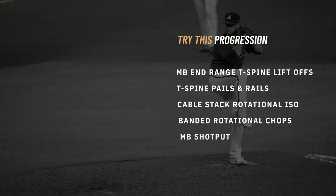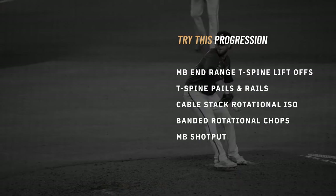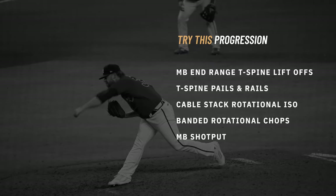Definitely try these drills out. Give us some feedback, let us know how things are going, and we'd love to share some more series with you coming up.